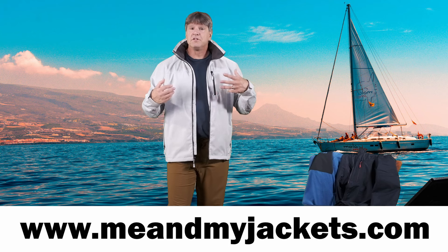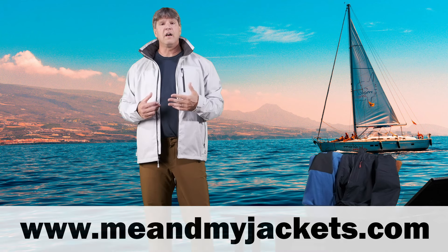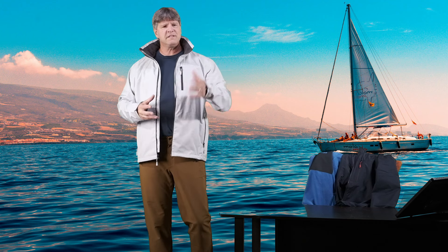We look at base layers, jackets, pants, boots, backpacks, and even sunglasses. So everything you need to help keep you warm, dry, and comfortable when we're outdoors enjoying all those activities. So please take some time and check all that out. I really appreciate all your support.